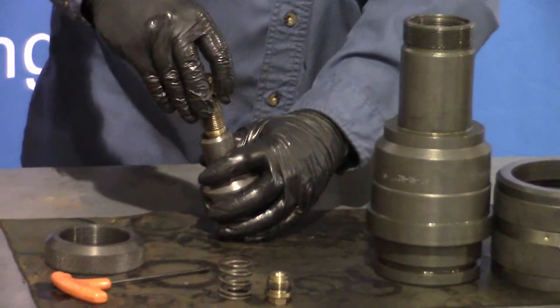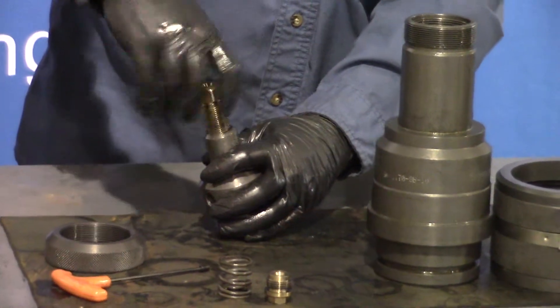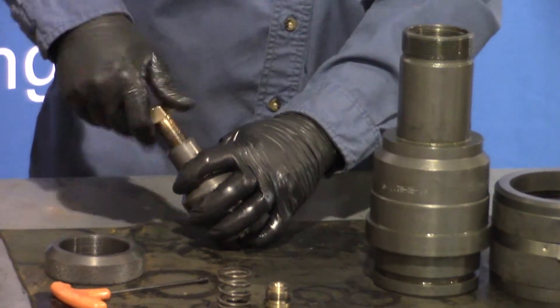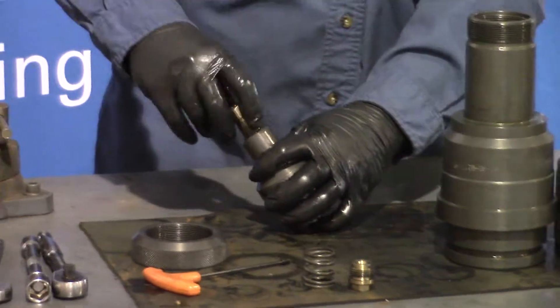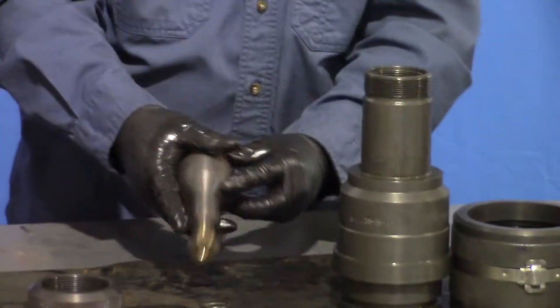Then we can install our packing nut. The packing nut is a manual way to press your upper packing gland into your packing prior to having to use hydraulic pressure.